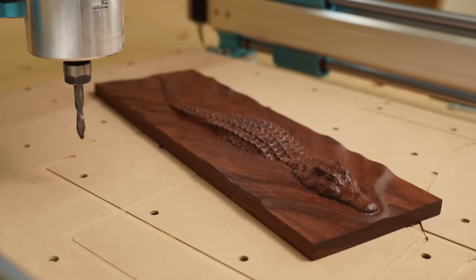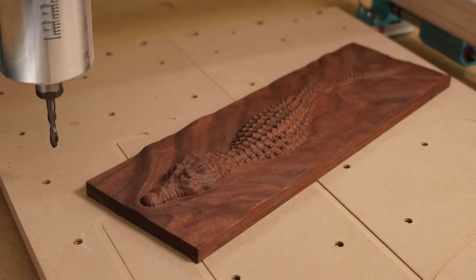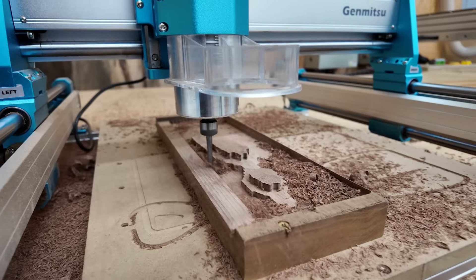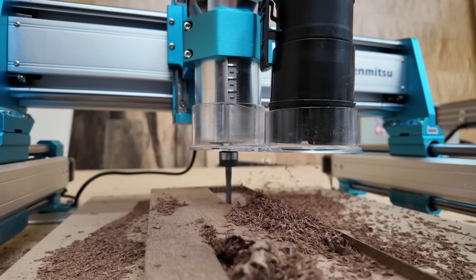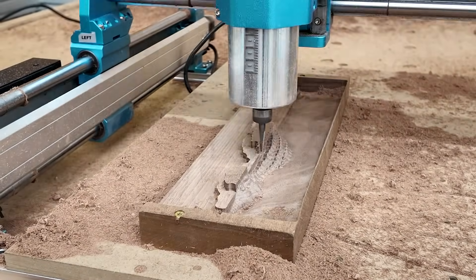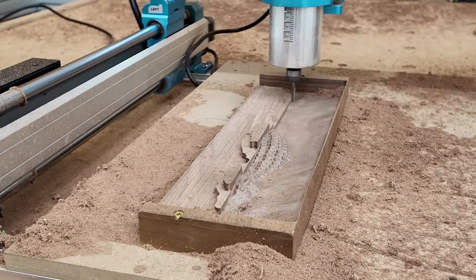The final result speaks for itself — it's flawless, and that's from this $900 CNC machine. No mods, no hacks, just straight out of the box. This crocodile relief wasn't just for fun; it's a legit stress test. It combines fine detail, long run times, and dense hardwood. If something's going to fail — if it's going to skip steps, overheat, or have runout and bad accuracy — it's going to show up here.